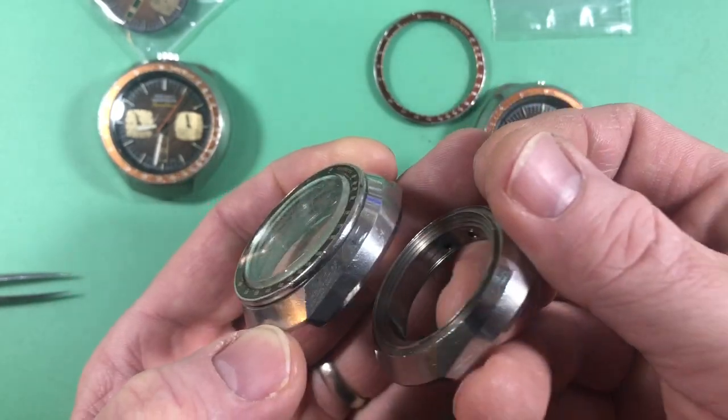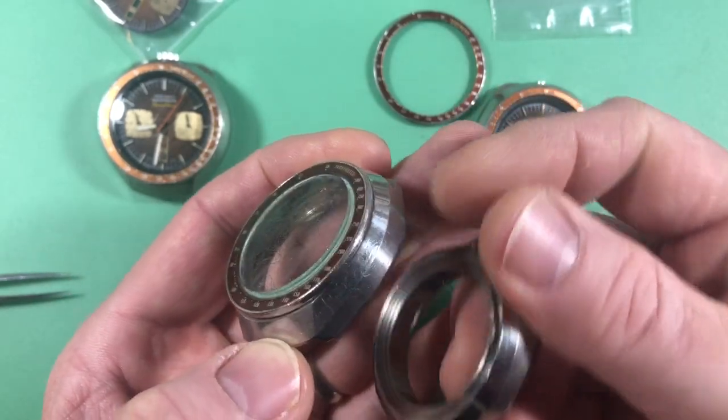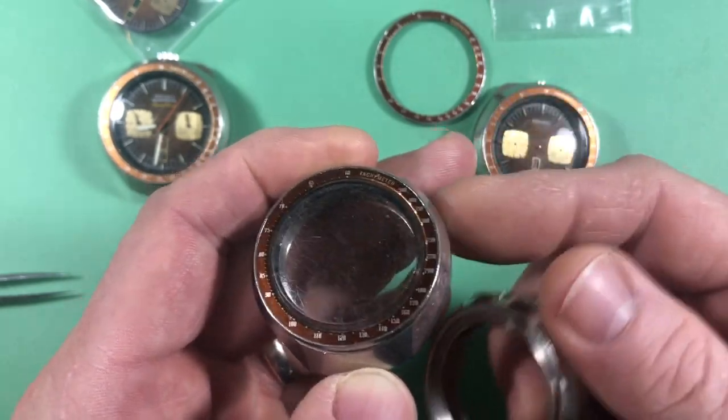I'd say this might actually be the better case in some ways. This one might actually clean up a little better — that might be the better case right there.